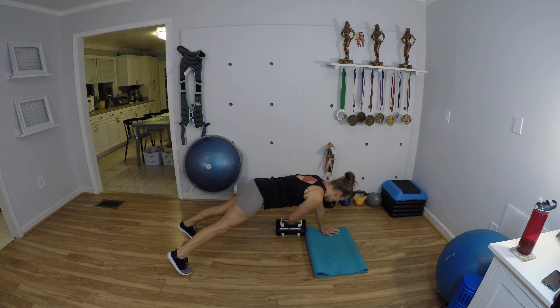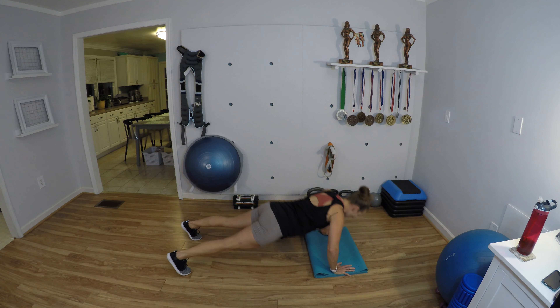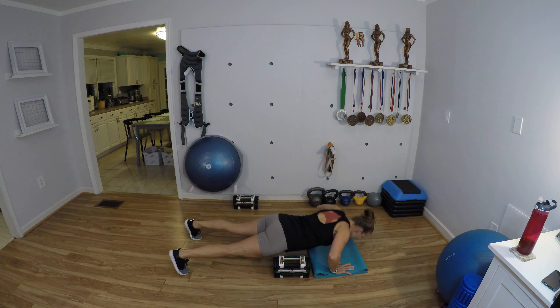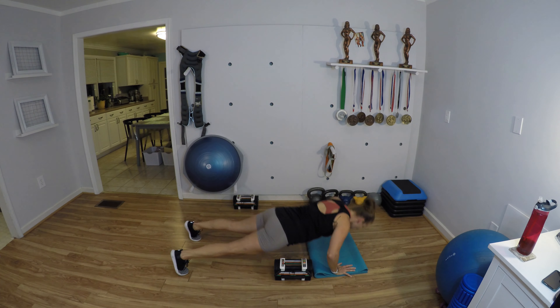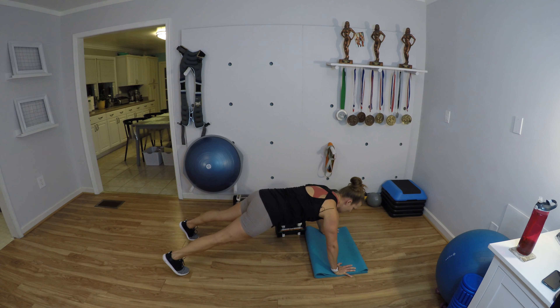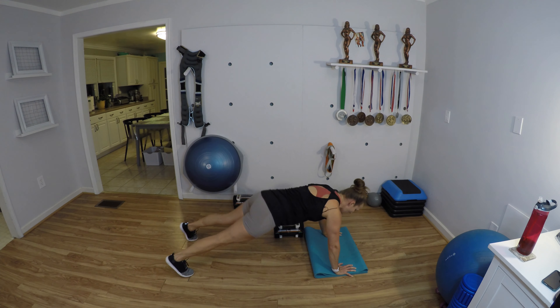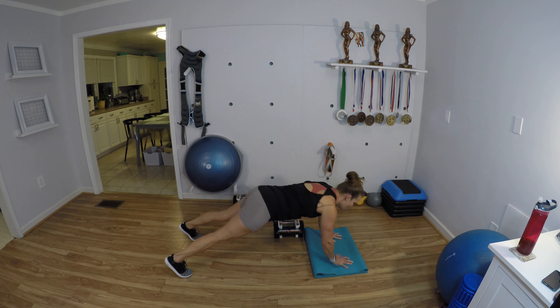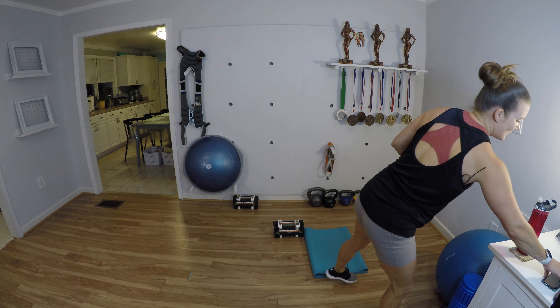Push-up, reach, pull it over — reps two through ten. You have to work hard to hold your body as you drag that weight. After ten reps, stay right there and give me 10 shoulder taps: one through ten. Bring it up and we are going to rest — 30 seconds to rest, which isn't a ton, so enjoy it. Sip your water.